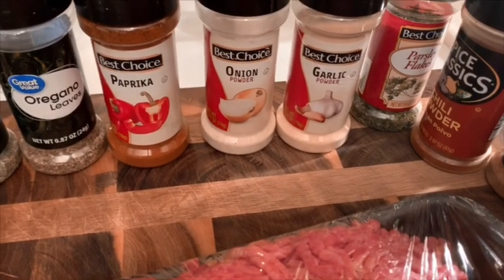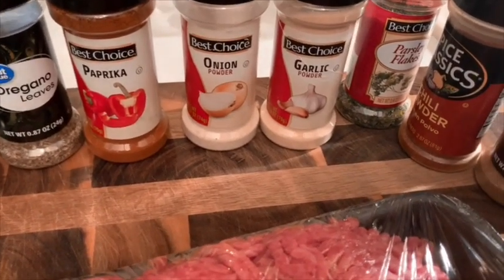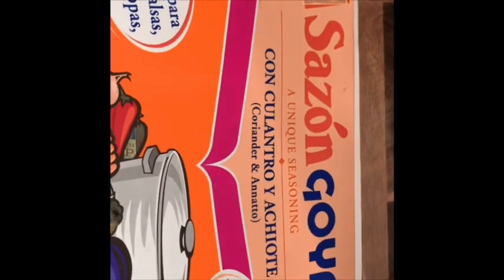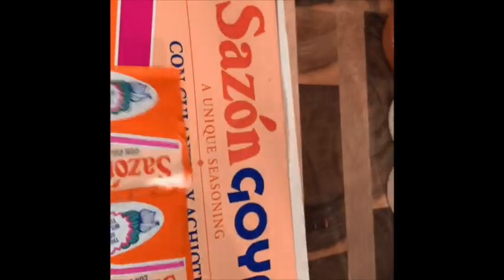We have to fry up our peach fritters with the vanilla lemon glaze over them. I forgot to tell you guys about my sazon — I'm going to use one pack of this. This is the best stuff and you have to use it when you fry your chicken and your pork chops. I'm going to use one of these packages on the ground beef.